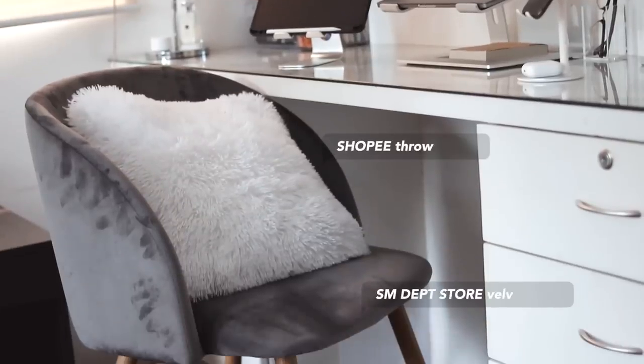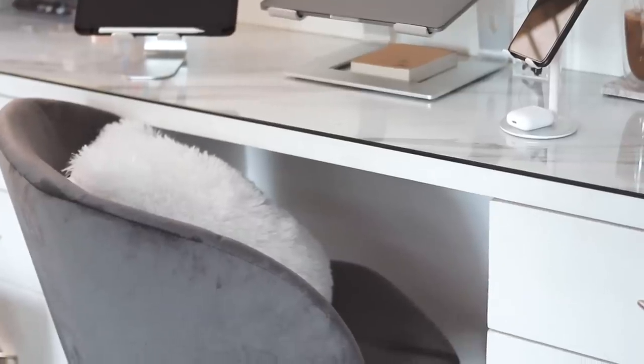Next, we have my chair. I've also gotten a lot of questions about this chair - I got it from the SM department store. It was around three thousand six or three thousand eight pesos. I honestly was not planning on buying this chair; I was planning on a more affordable one. But my mom convinced me to buy the more expensive one because it looks better and it's a chair you're going to use all the time, so it's a good investment. No regrets because it's so cute, perfectly matches the vibe of my room, and it's really comfy.